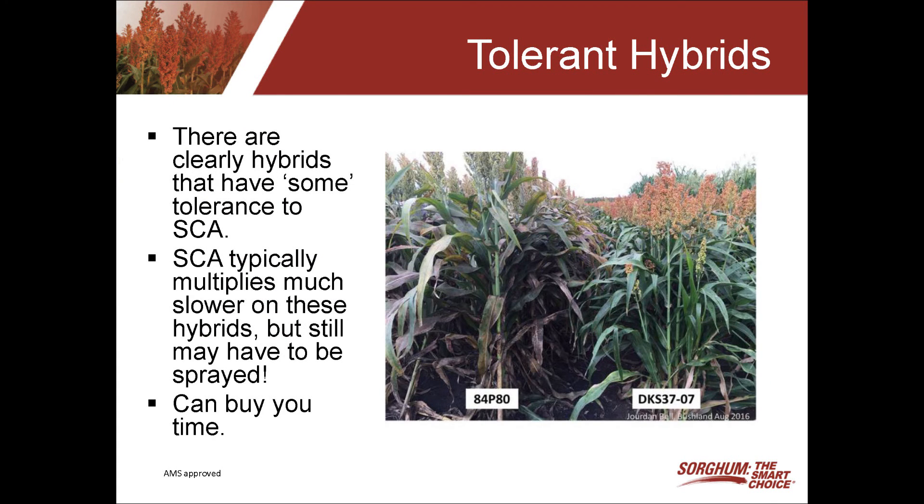There are clearly differences in hybrids when it comes to having some resistance to the sugarcane aphid. This particular slide or picture that I'm showing has two different hybrids — both very good hybrids — but one is susceptible to the sugarcane aphid, and the DK3707 actually has pretty good tolerance to the aphid. You can see the differences in the leaves and just the appearance of the crop.